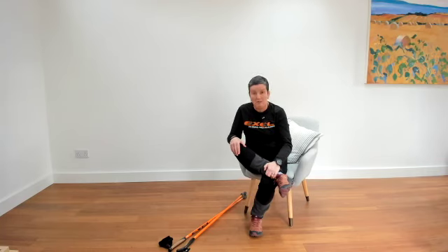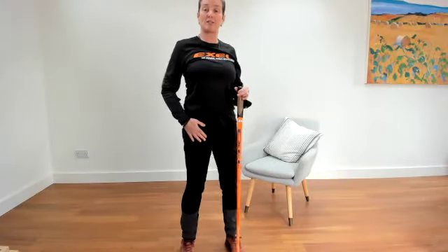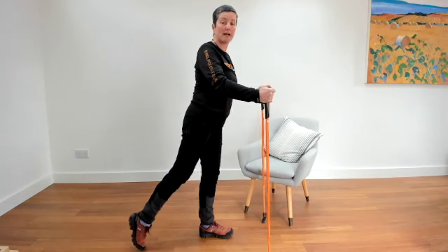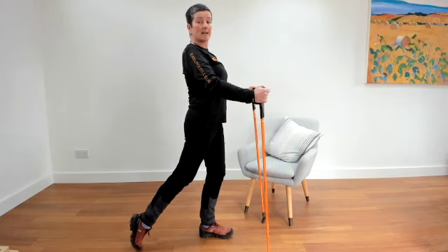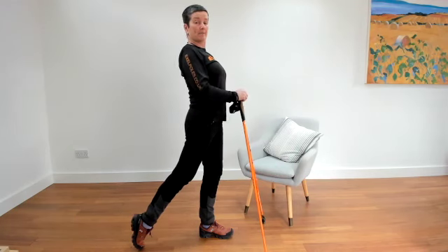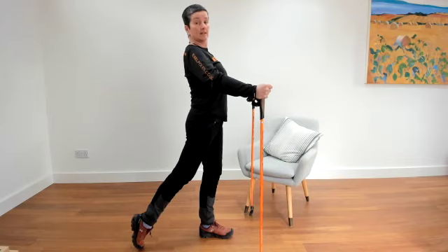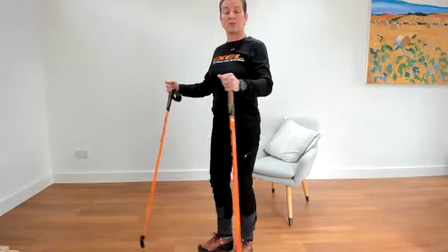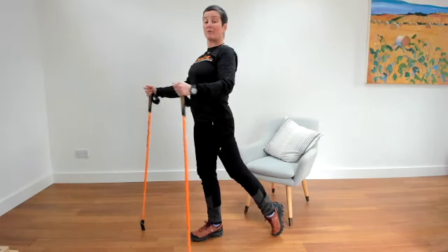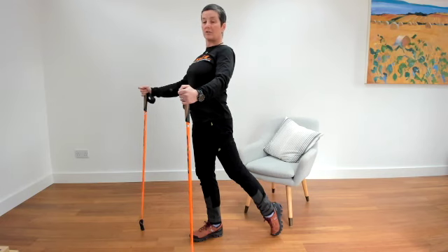Now we're going to stretch out the front of the hip — a hip opener. Have your poles just in front of you, then bring your toes back, catch your toes, drag your hip forwards, and just lift up, standing up to really lift your heart up. This opens out the front of the hip and you can use your poles to help you balance. Stay there and hold for 30 seconds, then bring your foot back. Do the other side — bring your big toe back behind, drag your toe forwards pushing your hips forwards, opening out at the hip, holding it there, lengthening upwards, just opening out the hip. Then bring the foot back.